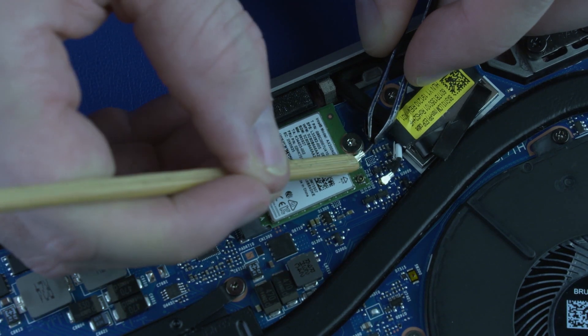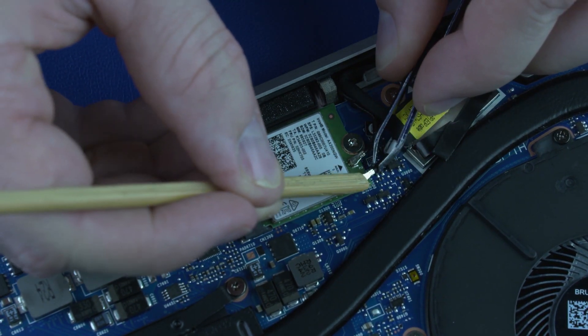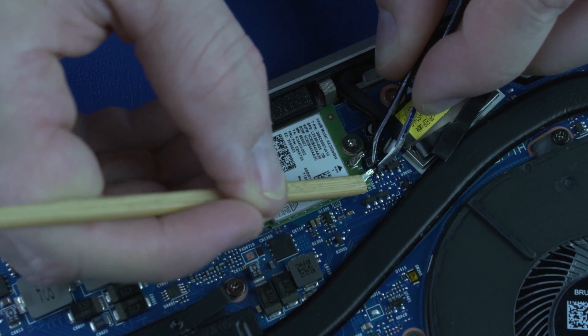Caution! Use care when connecting the wireless antenna cables to the wireless module. A damaged cable or connector can degrade notebook performance.